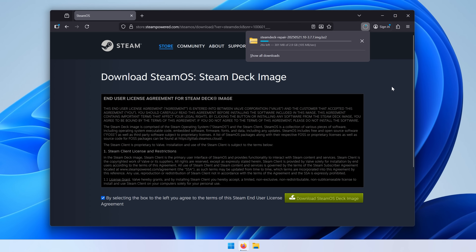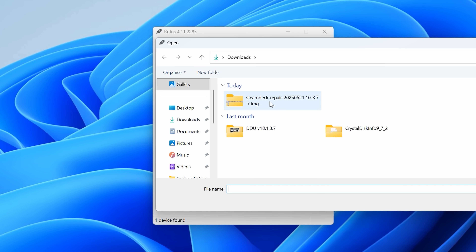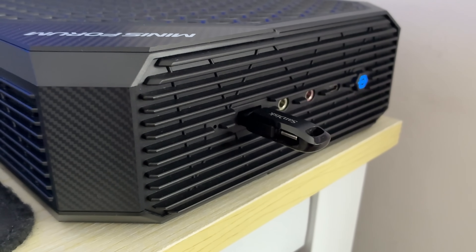The first thing we need to do is install SteamOS. To do that, we go to the Steam website, download it, and we get a disc image which we can flash to a USB using Rufus — it's also suggested that we download Rufus in the installation instructions. I opened up the disc image, didn't unzip it, just put it straight on the USB. This took a couple of minutes and once that was done we were ready to plug the USB into our mini machine.